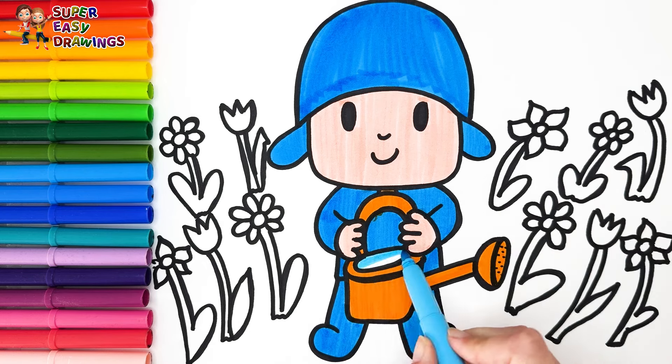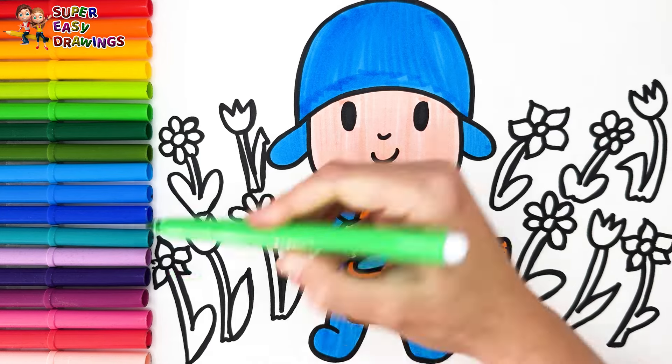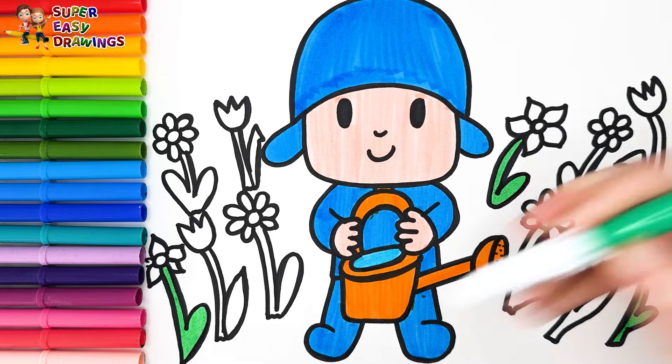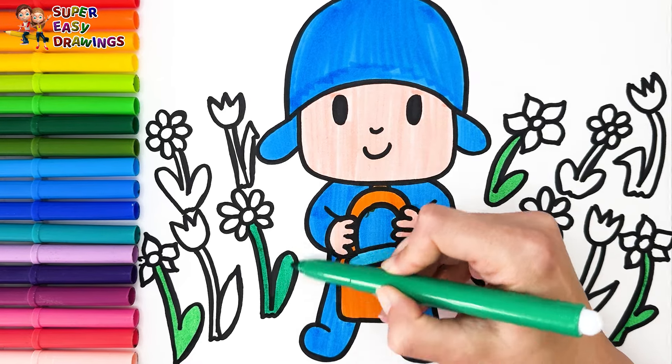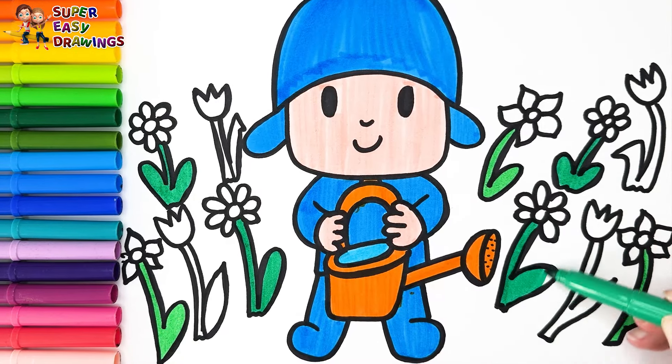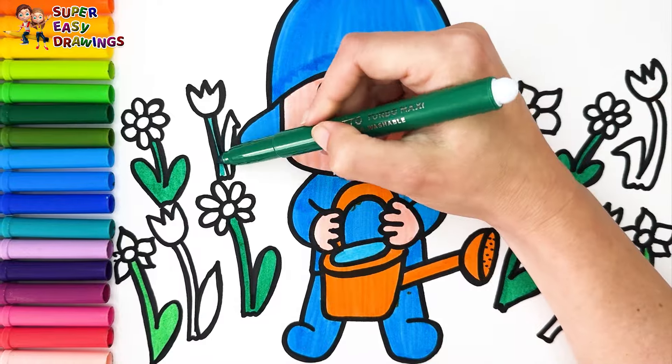And blue for the water inside it. I color the flower stems with different shades of green — light green and dark green.